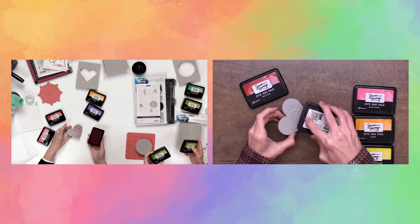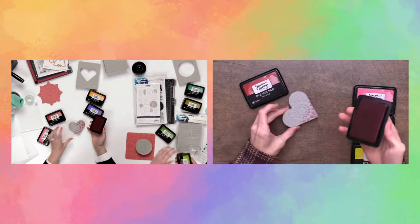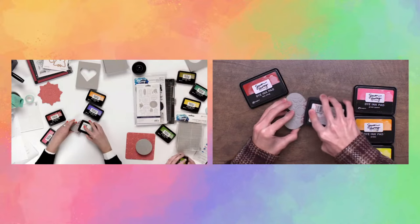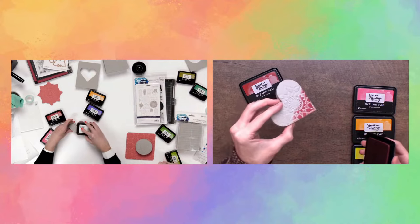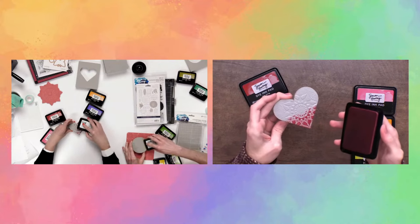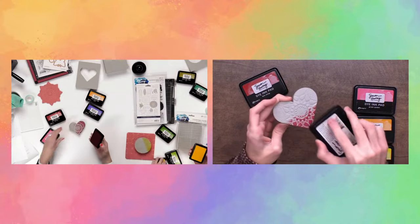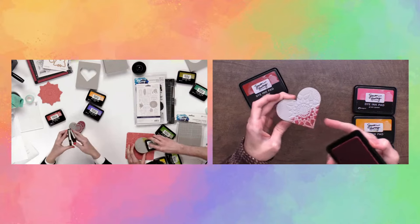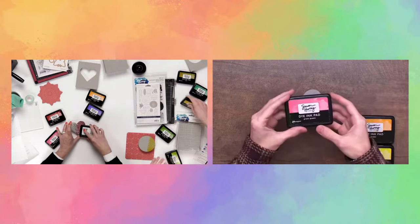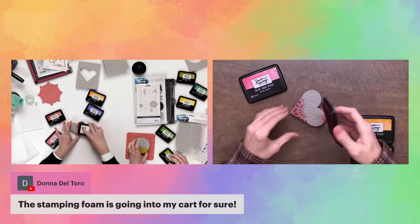When inking up the stamping foam, I recommend going in with that swirling motion rather than straight stamping pressure — you get much better coverage. If you give lighter pressure, you won't get into the fine details, but if you give harder pressure, you'll get down into those details and get them inked up too. With Cody's stamp there aren't as many tiny details, so you don't need to press as much.